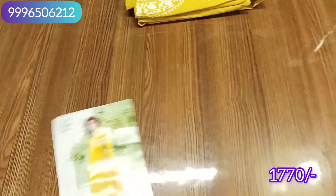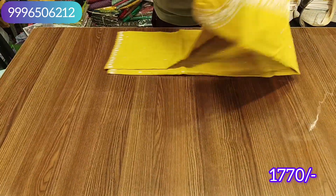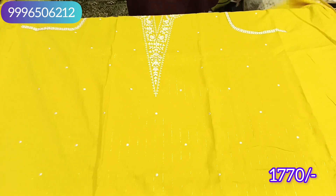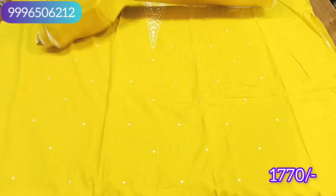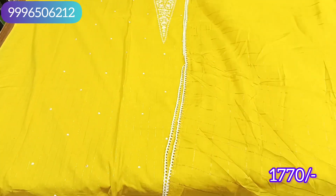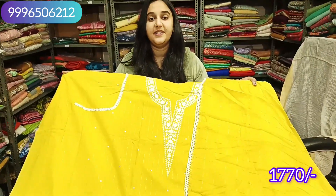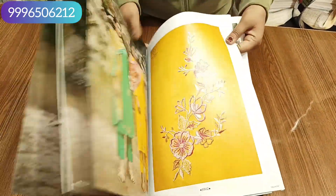The next color is mustard yellow — a little mustard tone, not bright yellow. This is a mustard color and it will be a beautiful dress. The range is 1770 with free shipping. It is a very beautiful design with a very nice range. Look-wise this article is very good.